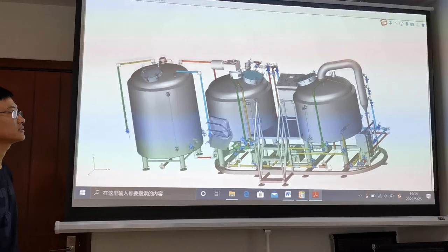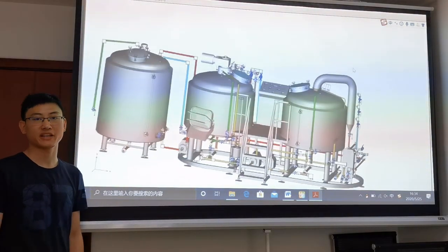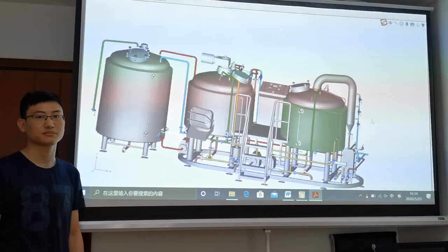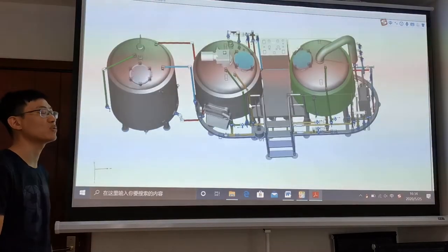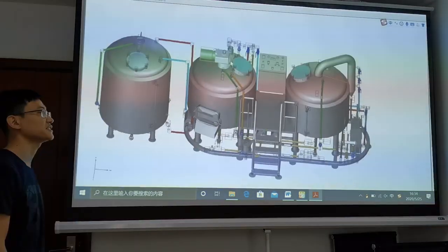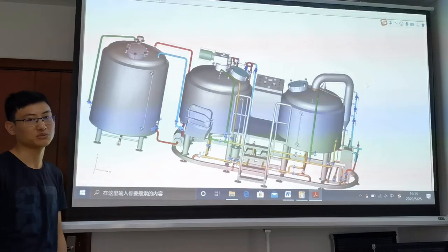The brew house is a two-vessel design — a mash tun and lauter tun in one vessel, and a brew kettle and whirlpool in one vessel. On the top of the mash and lauter tun, there is a top glass manway. The gear reducer uses an ABB motor, and the frequency can be controlled by a VFD installed in the control cabinet. On this side, there is a side hatch for spent grain removal.